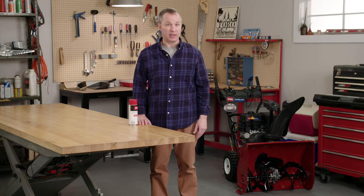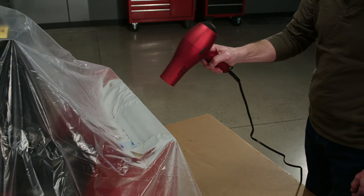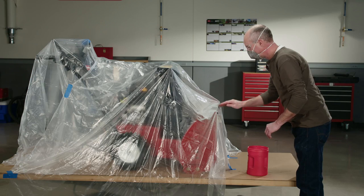Allow the primer to dry thoroughly between layers. You can use a hair dryer to speed up the drying process. Give the bare metal areas three to five coats of primer. When the last coat is dry, wet sand the primed areas with 350 grit paper until the surface is smooth to the touch.